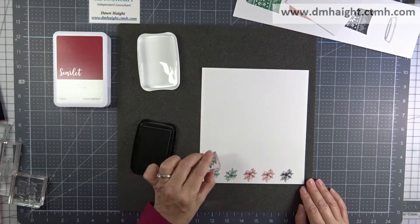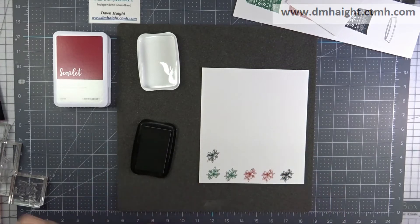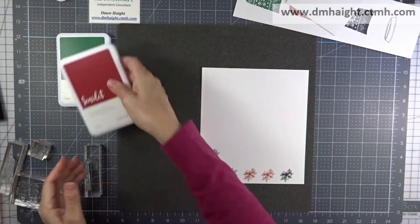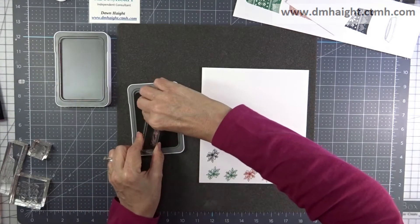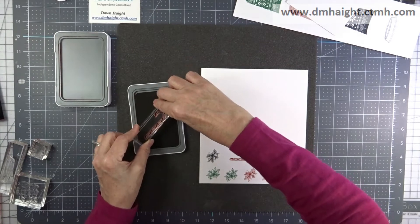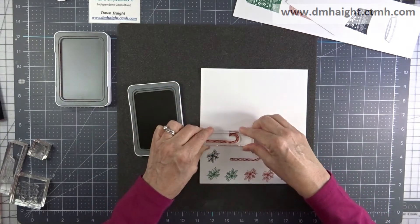I can always use the leftover images for another card later on. I like to do all of my stamping first. And then the last thing is the candy cane — I'm stamping that in scarlet.